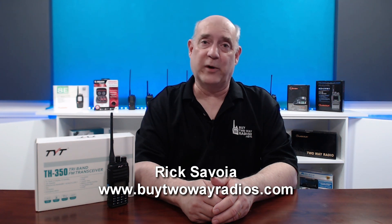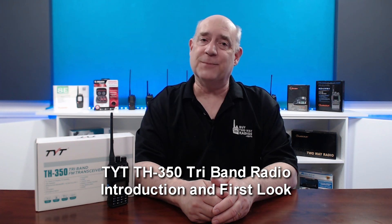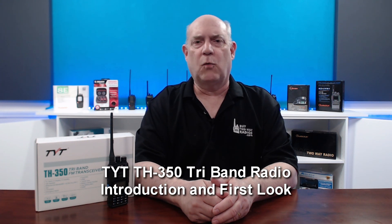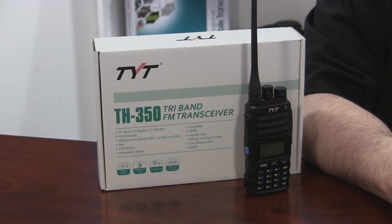Hi, I'm Rick with Byte2WayRadios.com. Dual band amateur radios are everywhere, and many of them at bargain basement prices. But what if you want to take your portable handheld beyond two bands? The TYT-TH350 is what you need.